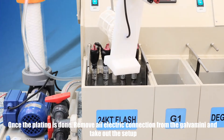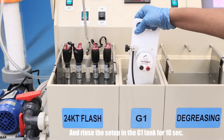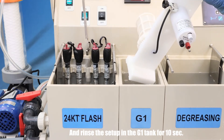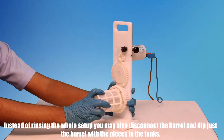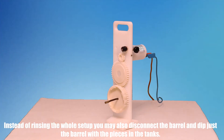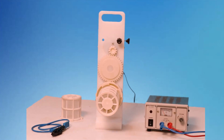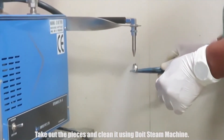Once the plating is done, remove all electric connections from the Galva Mini and take out the setup. Rinse the setup in the G1 tank for 10 seconds. Instead of rinsing the whole setup, you may also disconnect the barrel and dip just the barrel with the pieces in the tanks. Take out the pieces and clean them using the Deutstein machine.